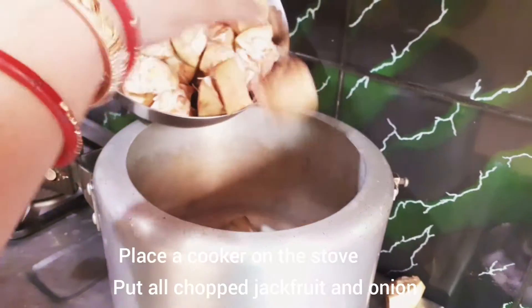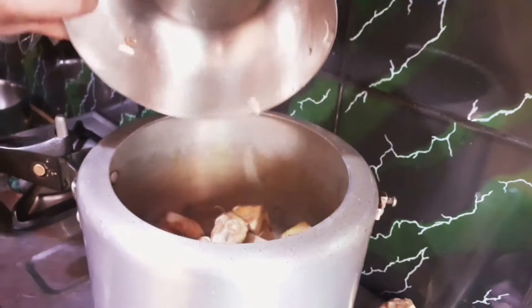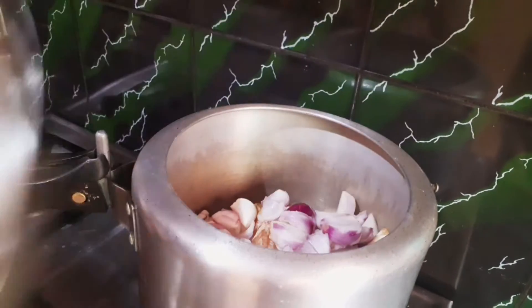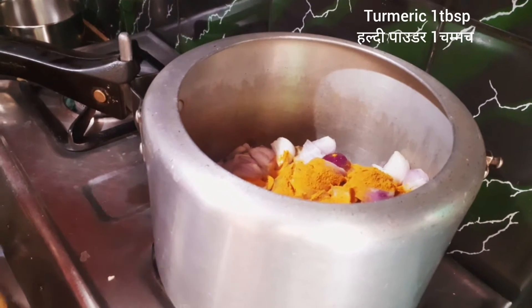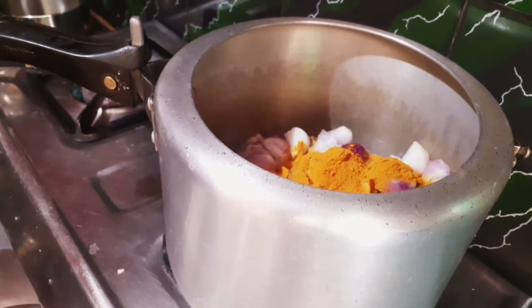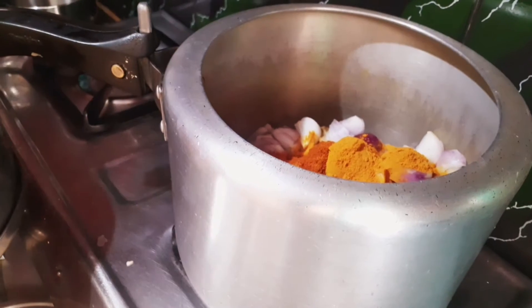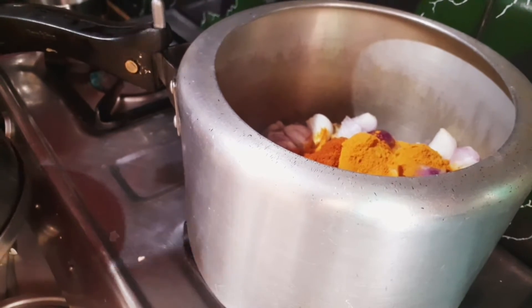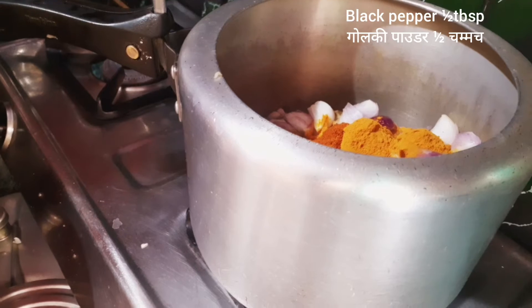Now add 1 gas and put the cuttle into the pan. Add the cuttle in shape, and 10 to 11 grams of vegetables.